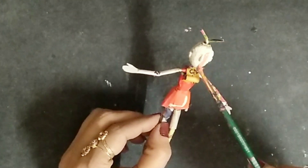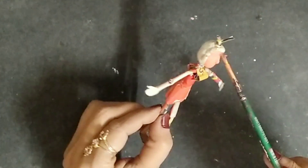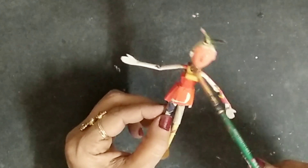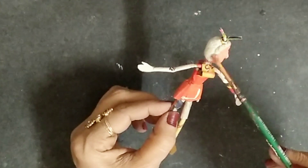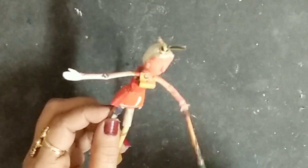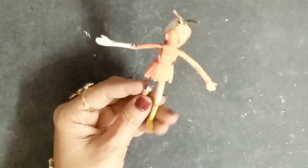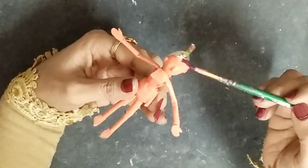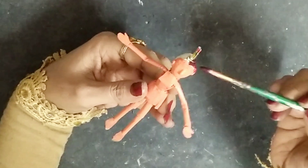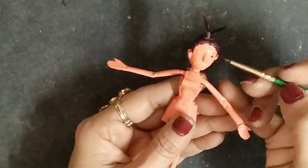Now it's the painting part! I'll take my acrylic paints and brushes. I'm painting the skin color for the face and the rest of the body — you can also use fabric paints instead, it does the same work as acrylic paints. After that, I'll use brown color and paint the head, then make the eyes, nose, and lips.